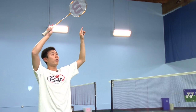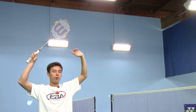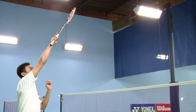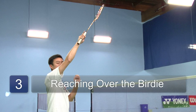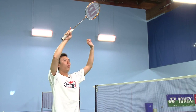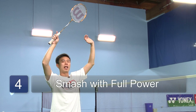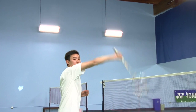As soon as you see the birdie in front of you, start by pushing off with your right leg forward and extending your arm over the bird. The key is it has to be over the bird. Make contact with the birdie at full power, snapping your wrist and throwing your shoulder forward as hard as you can.